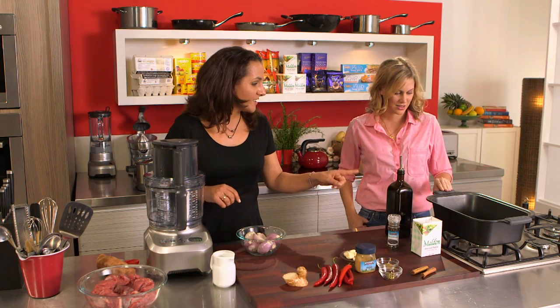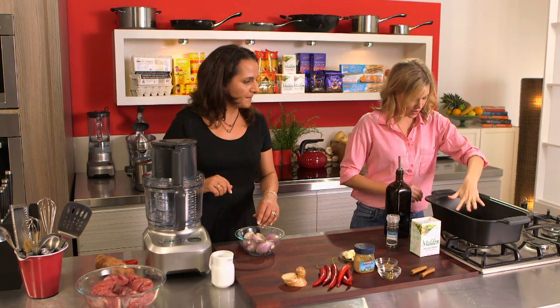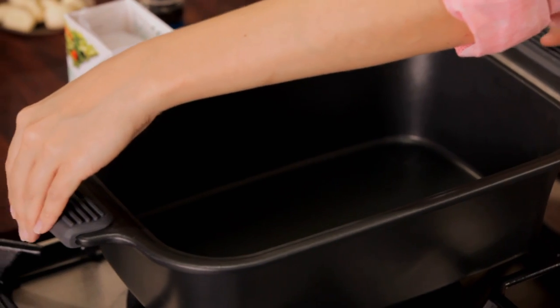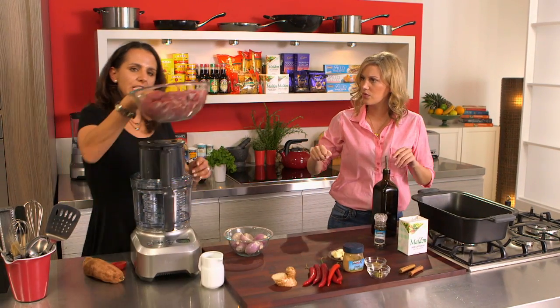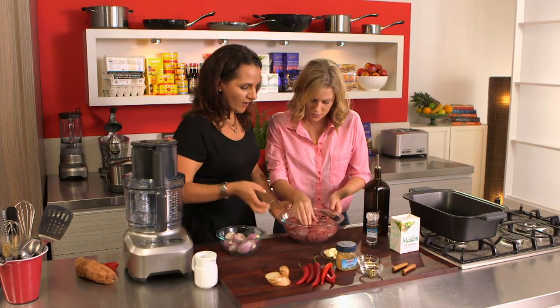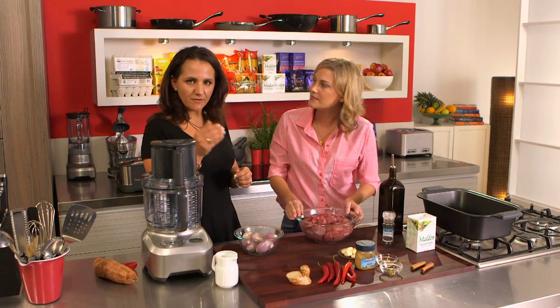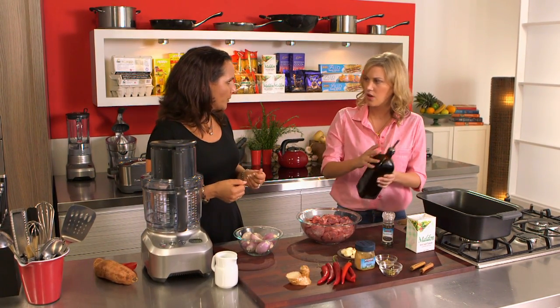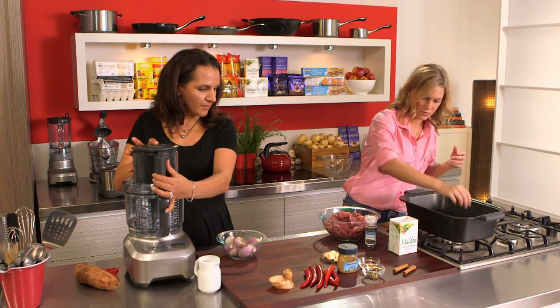We're using our easy sear slow cooker so we can sear off the meat on the stove. I've got that on already and this is great. You want to get it nice and hot. We're using chuck steak today - I like chuck steak, it is a cheaper cut of meat and it has a little bit of extra fat within it, but it handles the slow cooking without drying out and toughening up.